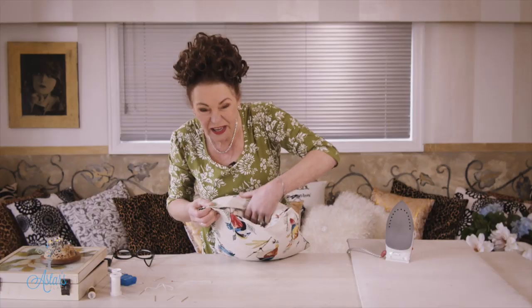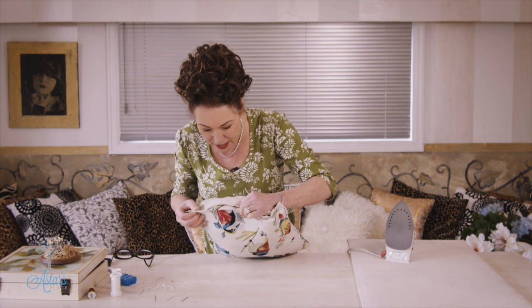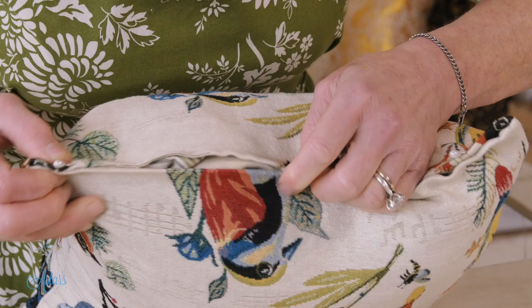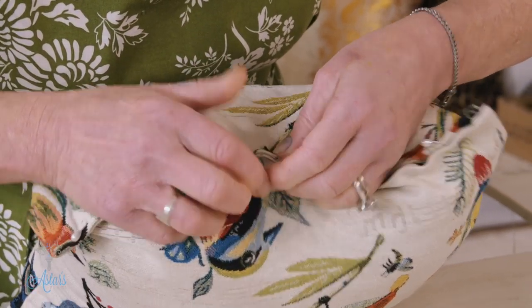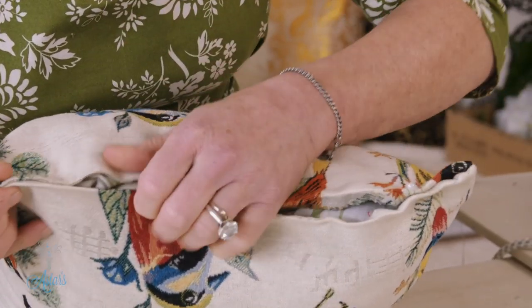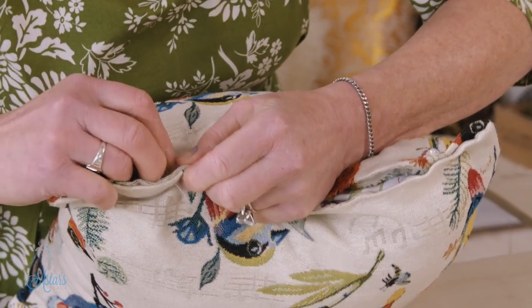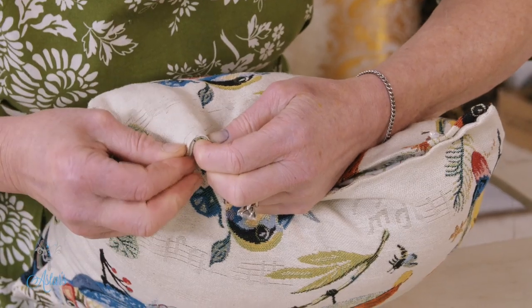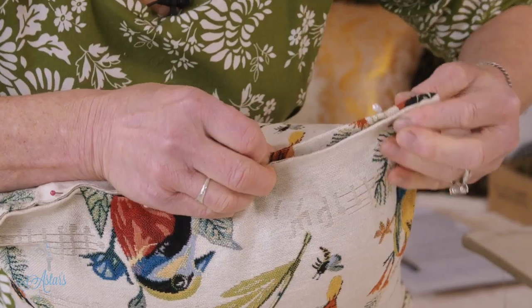Now it's going to get a bit thick and bulky, so you just have to keep pushing that inner pillow in there, and then go to the middle, making sure you've got your middle pinned. See how I've got that gappy bit there and the gappy bit there? This is when you're just going to have to ease that in as you go. That tells me that I didn't have this face and this face exactly even.